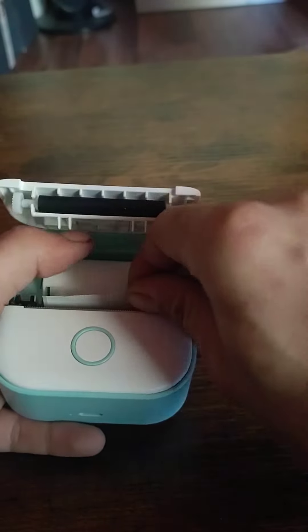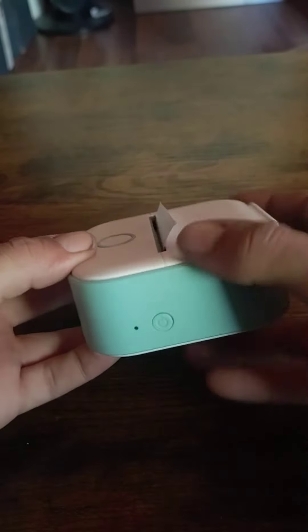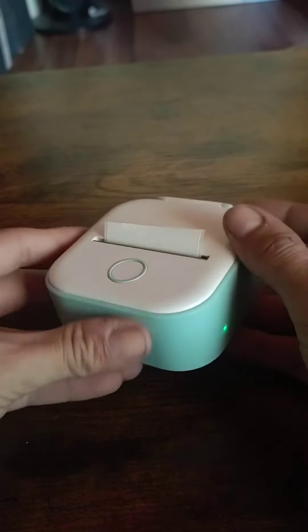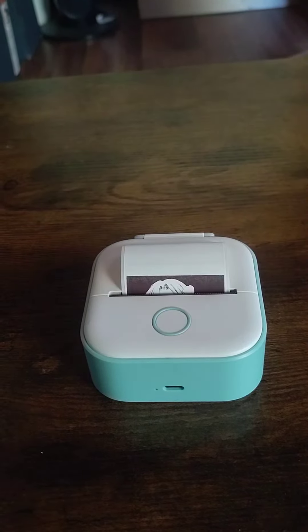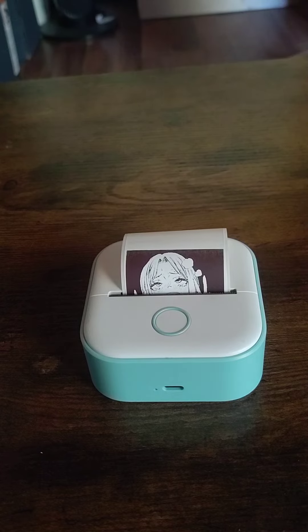Even though it's a smaller printer, it is a thermal printer, so you don't ever need to buy ink for it. But you can only print in black and white, with one or two select colors from what I've seen so far. I'm gonna try to figure out if there's something I can do to print in color, but for right now black and white's been fine for me.